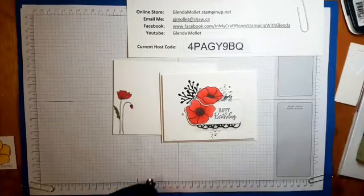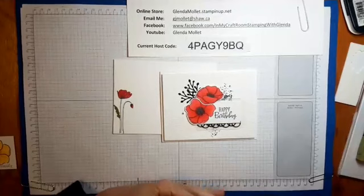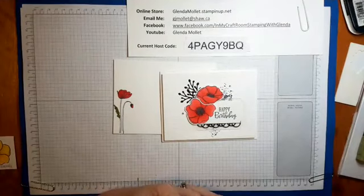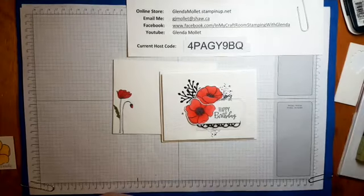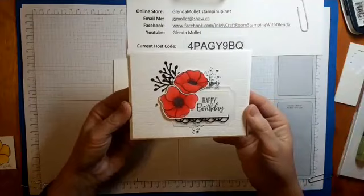Good morning everyone! Welcome to my craft room. Glenda Mollett here and we are stamping in my craft room this morning. We're going to use the Painted Poppies bundle of products on our card today.